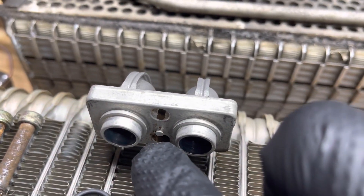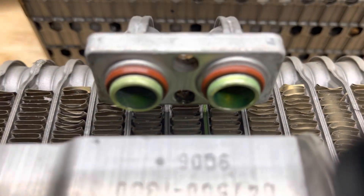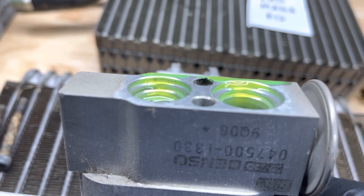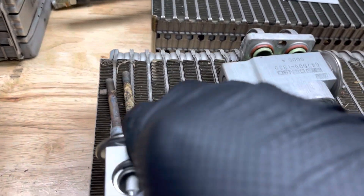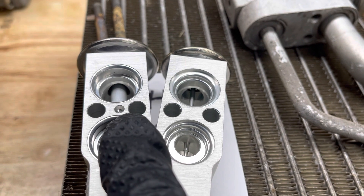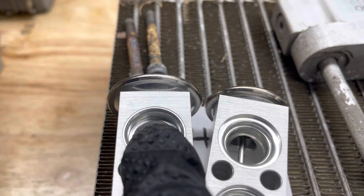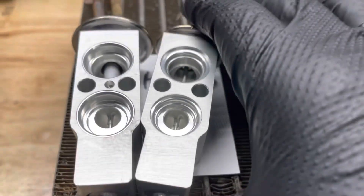On the other side — the right-hand drive or left-hand drive R12 side — you don't see that nub, and when you look on the inside there's a little step, not a smooth wall. I have the brand-new replacements here side by side: right-hand drive R134 style has that little nub, left-hand drive R12 style does not. You see the smooth wall versus the stepped wall — very small differences.